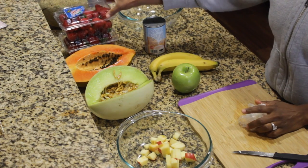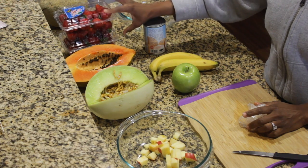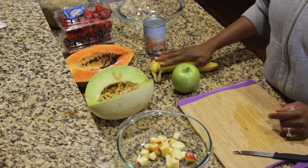Then I have two cartons of strawberries. This is 16 ounces, so two pounds of strawberries. I have a cantaloupe here in the corner that I'm going to cut up as well, and a banana.